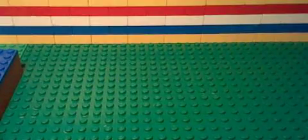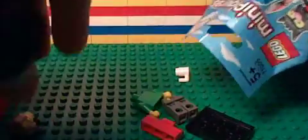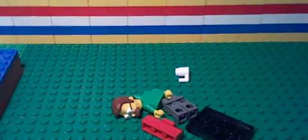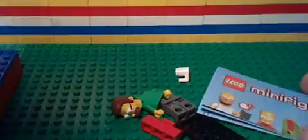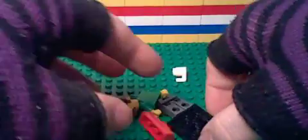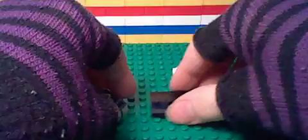Let me just turn it open. Let's see what one we have. It looks like it doesn't say who they are on the instructions, so let's just put them together quick. Base pieces.